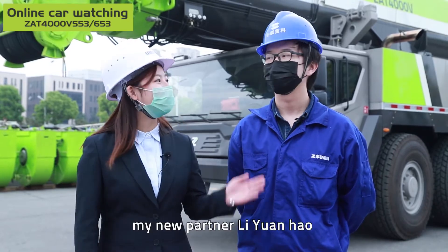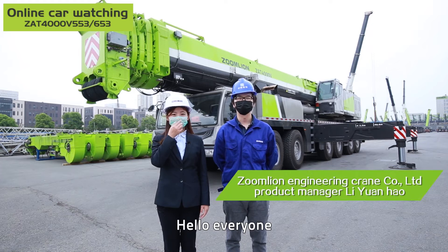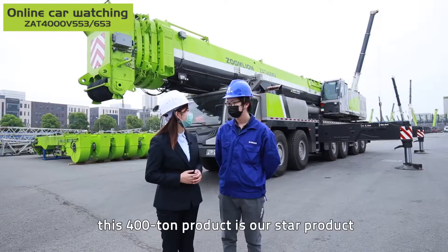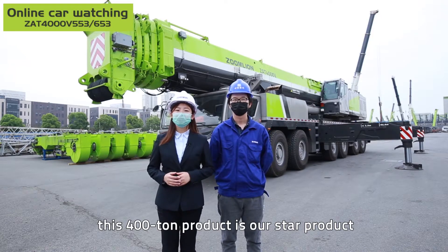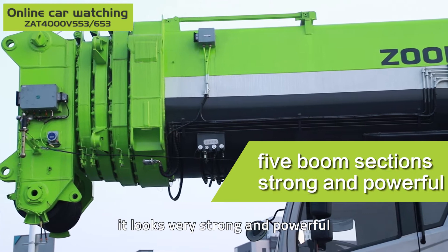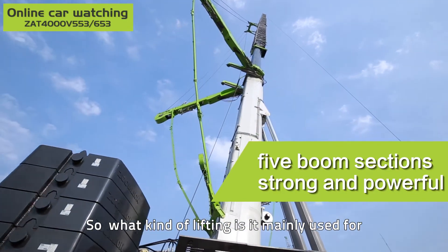Today, my new partner Li Yuanhao and I will introduce this product to you. Hello everyone, I'm Li Yunhao. As far as I know, this 410 product is our star product. Although it only has 5 boom sections, it looks very strong and powerful. So, what kind of lifting is it mainly used for?